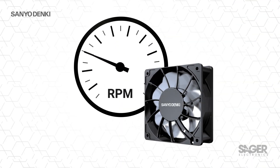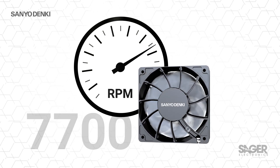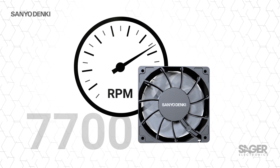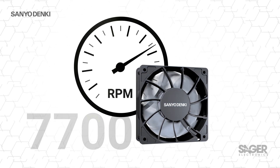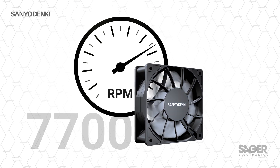9RA type fans are available with a PWM control input that allows for external speed control to further optimize the noise level and efficiency of the fan based on real-time cooling requirements. They also have a pulse output for speed sensing by the host.